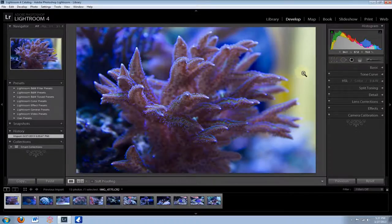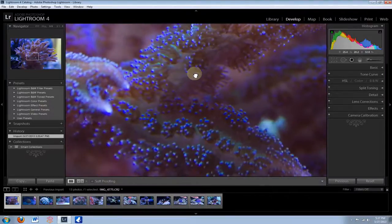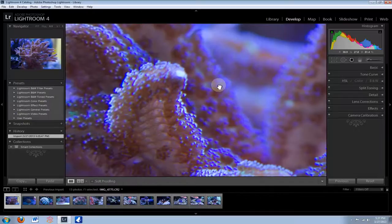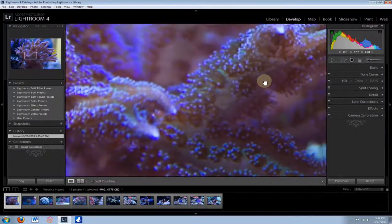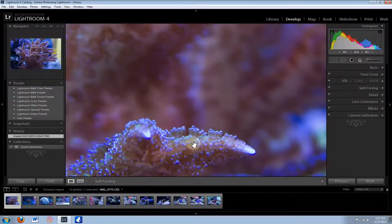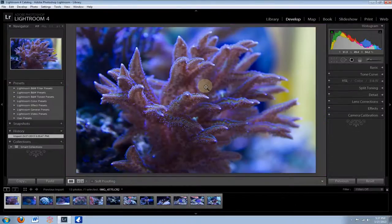The first thing I always do when I open up my photos is zoom in real close and make sure they look really, really sharp, because if they don't look sharp the picture's not going to turn out that well. You're normally going to take like five photos of the same coral or fish, so just zoom in like this — click one time on the area and it'll zoom in all the way. Look for the sharpest one. In this case I already went through my photos and deleted the ones that weren't sharp.